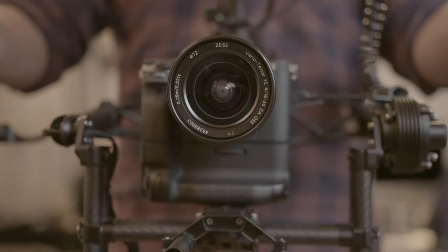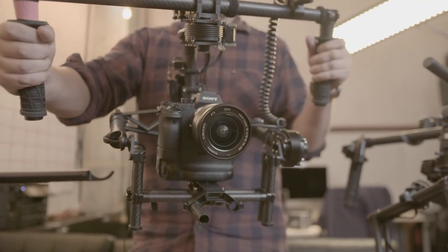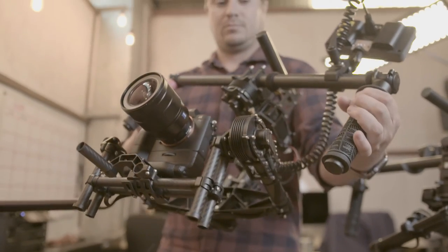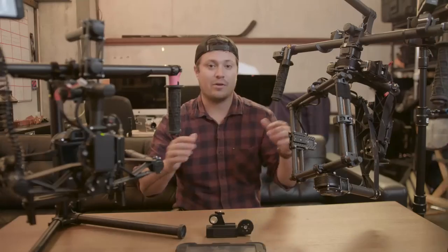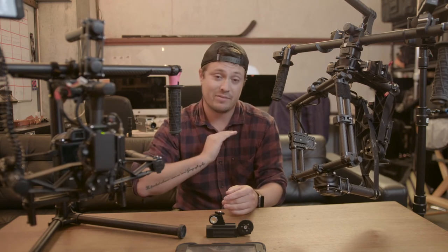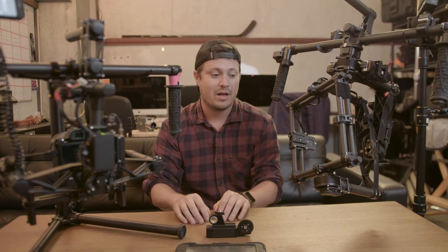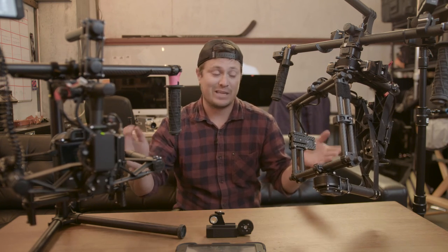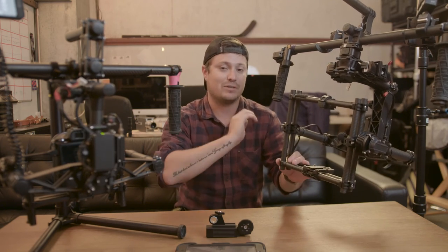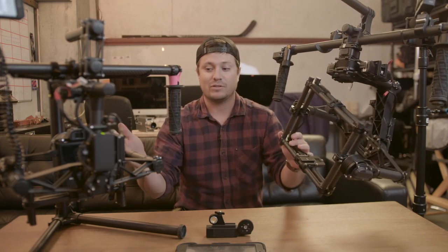Recently FreeFly has dropped the price of most of their gimbals. The M15 comes in around $9,000, the M10 around $5,000, and the M5 — the smaller unit — around $2,500. You can really tell they've got three clear levels. If you're starting out and shooting mirrorless, the M5 is for sure the way to go — it will up your production value by far. If you're shooting with bigger cameras, look into the M10 and M15. For wireless setups and more accessories, the M15 just has more space and is deeper, letting you use bigger cameras.